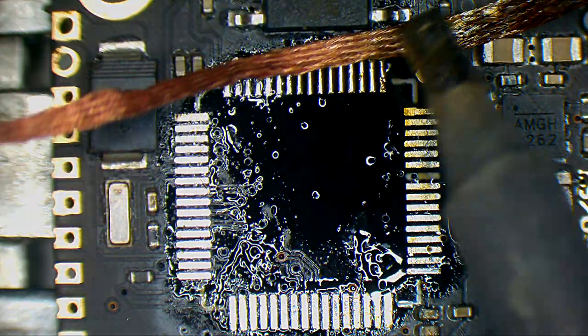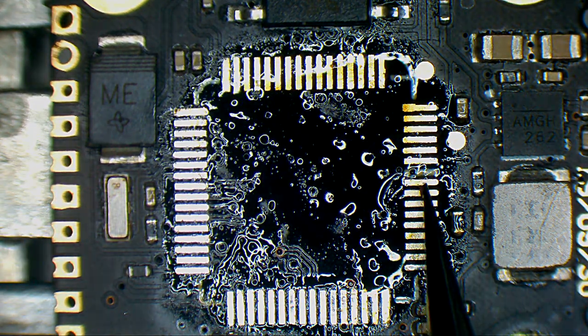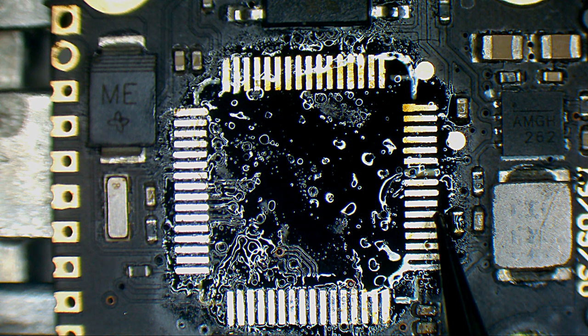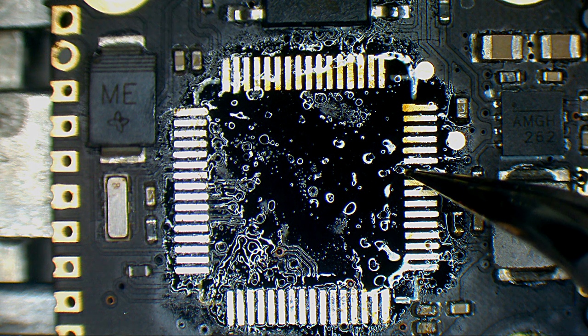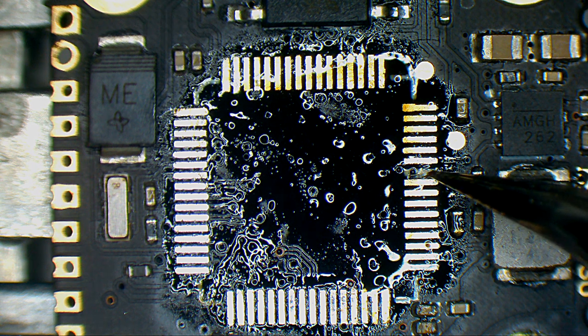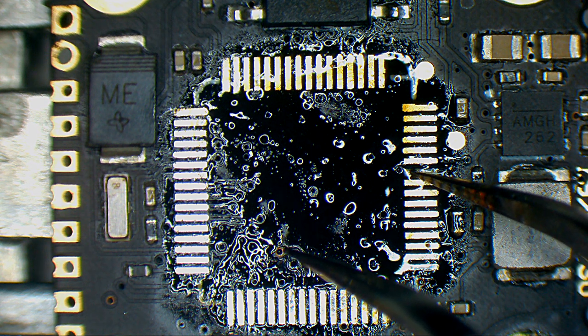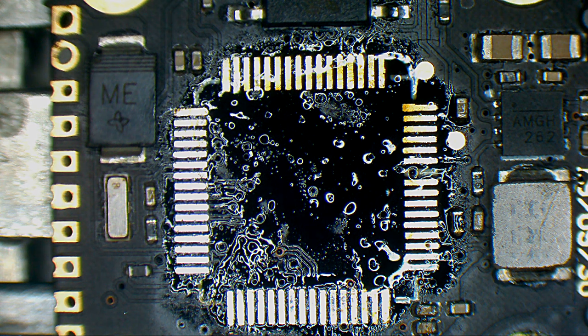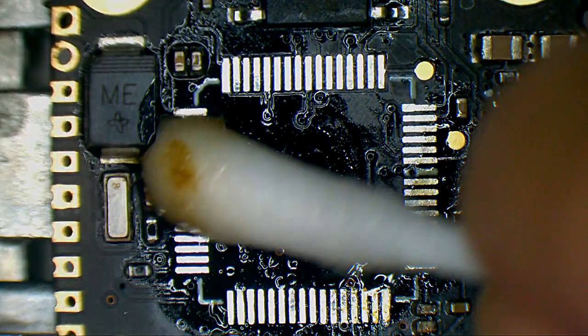I don't know if you can see it or not, but whoever designed this PCB went on and placed some solder mask on this pin, so this pin doesn't have any type of copper, because he needed that via hole right there.